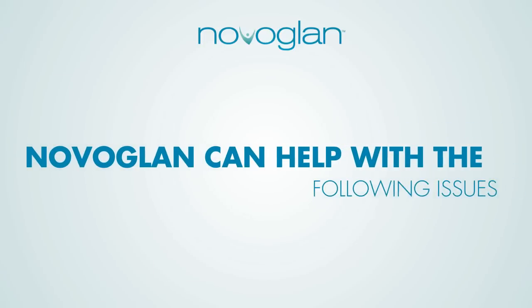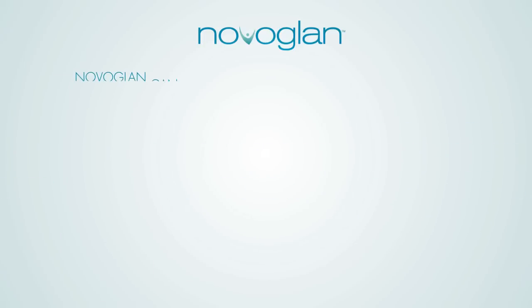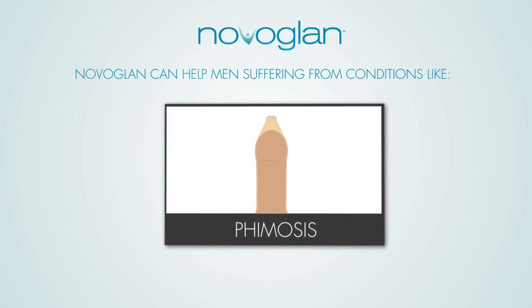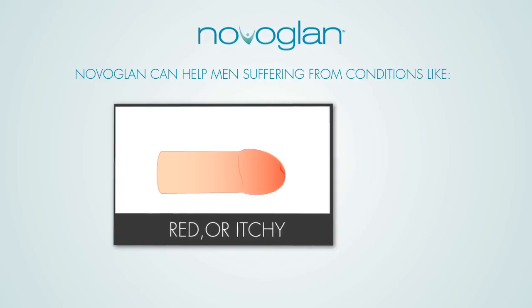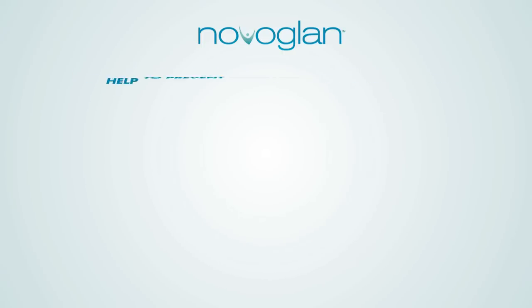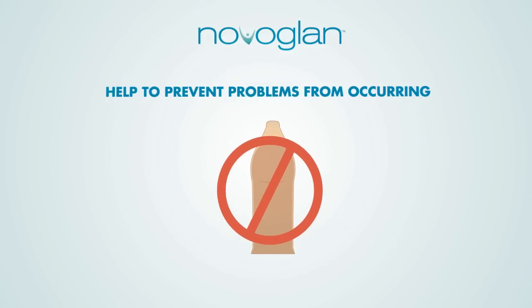NovoGlan can help with the following issues. NovoGlan can help men suffering from conditions like phimosis, also known as a tight foreskin. NovoGlan also helps redness, itching, or odor from the foreskin and penis, as well as helping prevent a tight foreskin and other problems associated with the penis and foreskin from occurring.